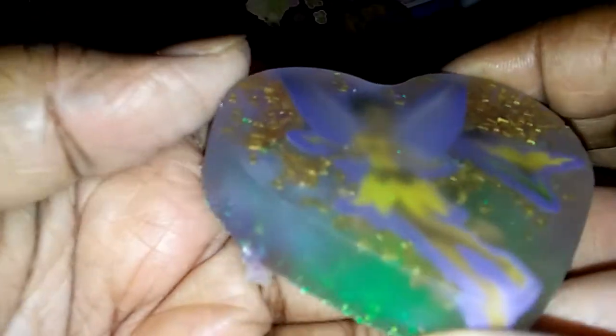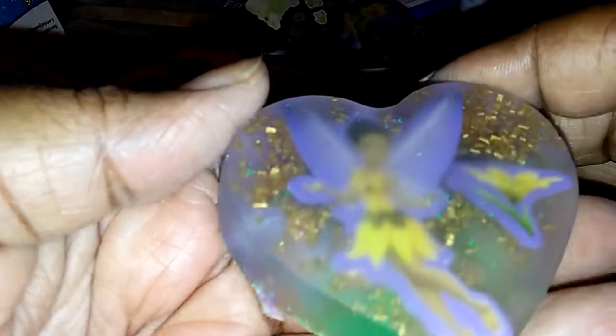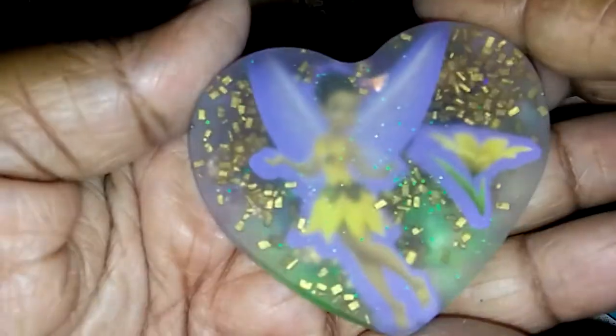I'm definitely gonna have to color this. I put the clear coat on this one — I tried to see if I can add everything in and how it looks. It doesn't look too bad, it looked dimensional, but I'm gonna have to put a clear coat on that to make it come out so you guys can really see it.